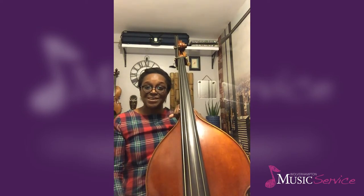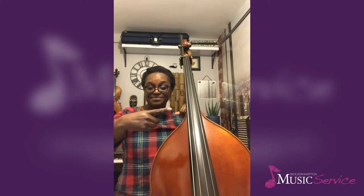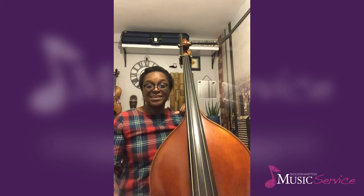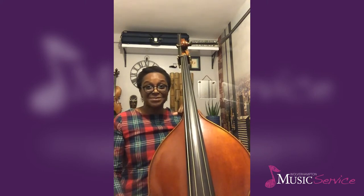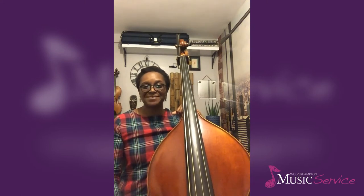When we play pizzicato on the double bass, much like the other bowstring instruments, you tend to use either your index finger or your middle finger. Whichever finger you decide to play with, it's totally up to you — it's what feels most comfortable for you.